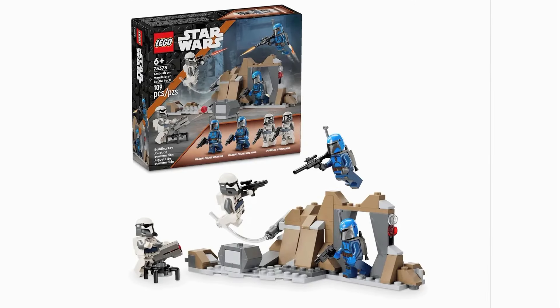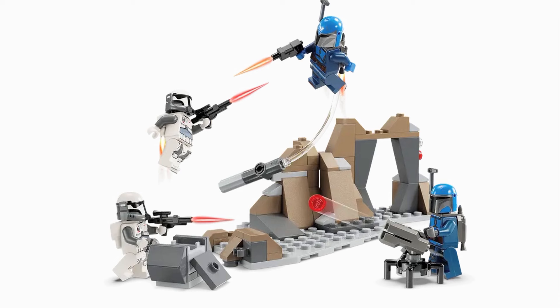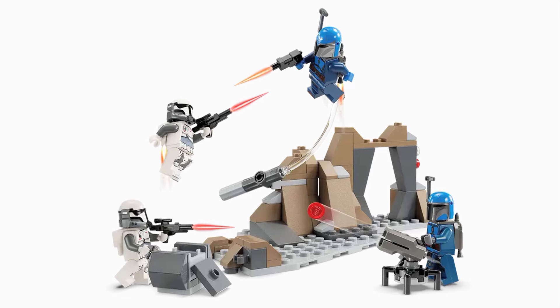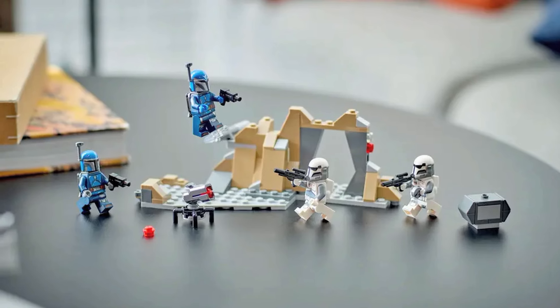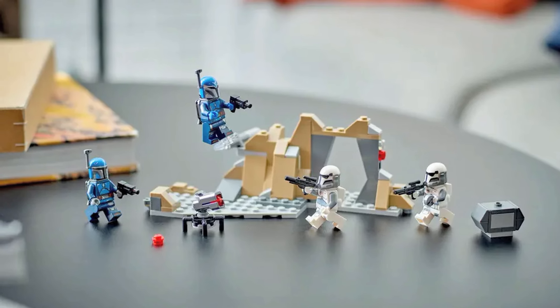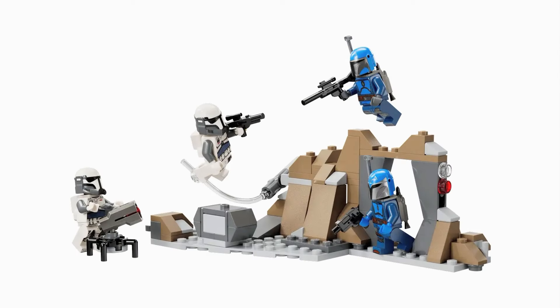The fourth spot is taken by the Ambush on Mandalore Battle Pack. This battle pack is an absolute beauty. The build is a great backdrop, and I love that it's just not another speeder or walker build — those can get very tiresome, so this is a very nice shakeup. Another neat feature is it can attach to the Paz Vizsla and Moff Gideon set. The main attraction with many battle packs is the minifigures, and that is no different here. The two Imperial Commandos look crazy good, and the two blue Mandalorians are just as great. A great choice for a battle pack with some prime figures, and all around it's so good, even just as a normal set.